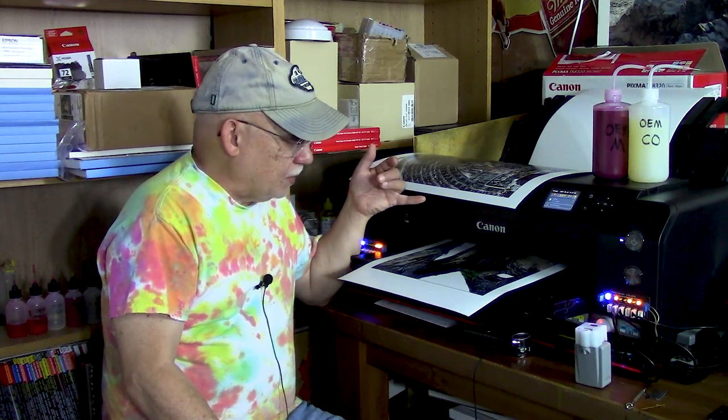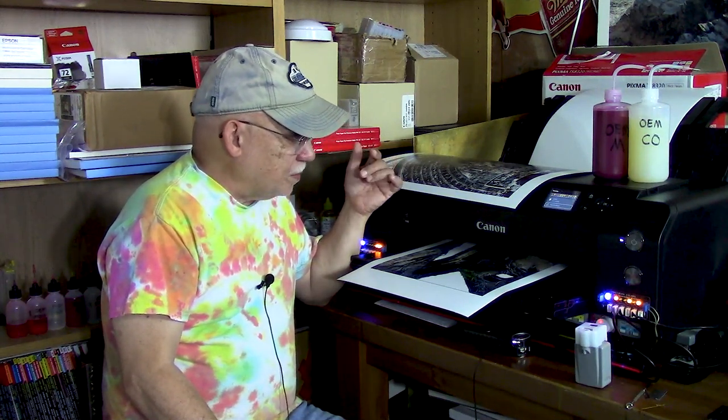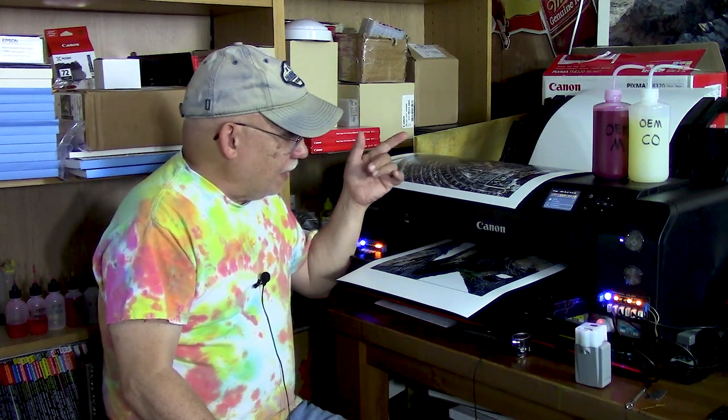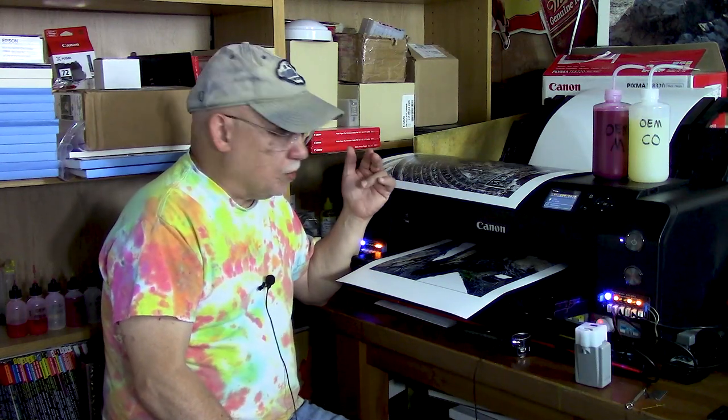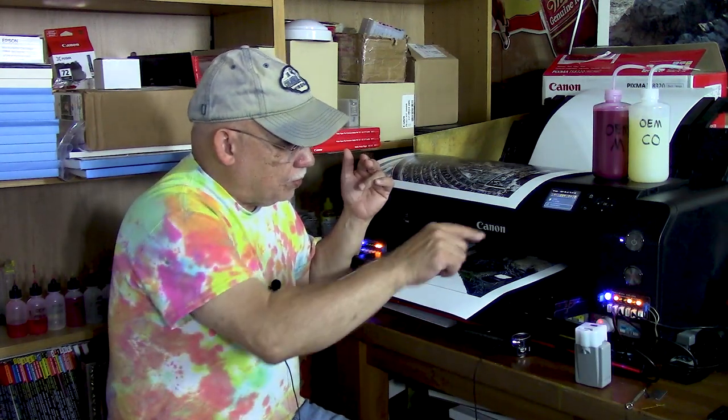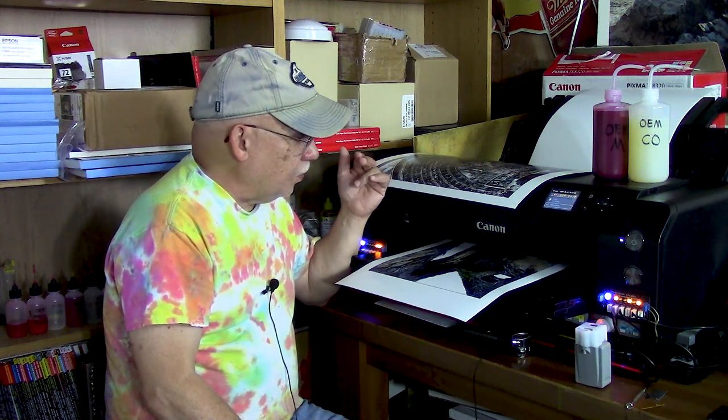The noise seems to have gone away, so I don't know what's up. We'll see if it comes back with the next print. I may have to add more paper — it depends how many prints we have to make here. The next one's going to be another monochrome, so we'll see if I'm able to use up that gray ink a lot quicker.